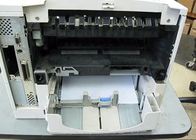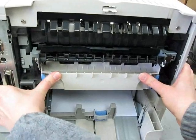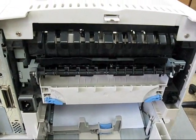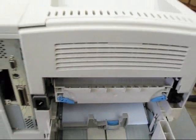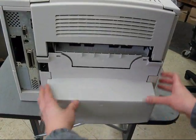Take your new fuser, slide it in, and lock down the tabs. Re-insert your exit cover on the right, press it in on the left, close your cover, and re-install your rear tray cover.